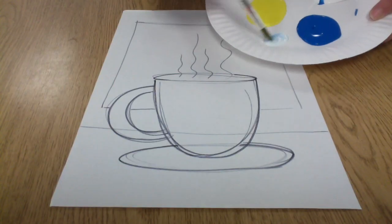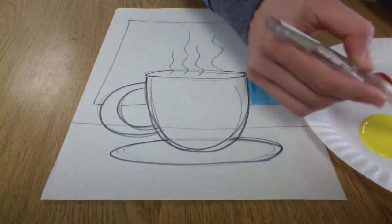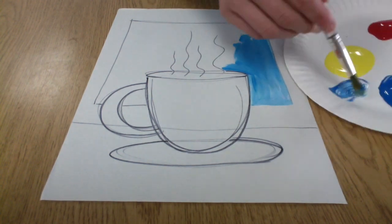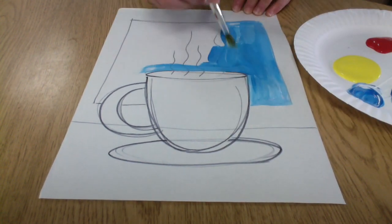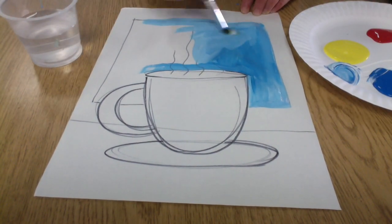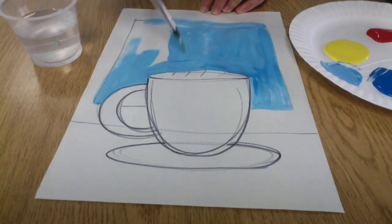And then behind my mug, I'm just making a big square for a window. Now we're going to use our color mixing that we just learned last week, and we're going to make a cool background — all the cool colors, so that's purples, blues, greens — and create kind of a wintry snow scene outside of our window.